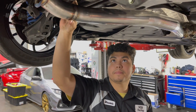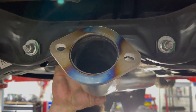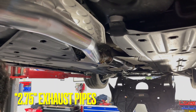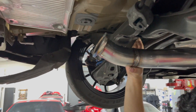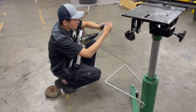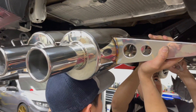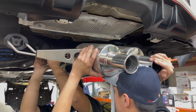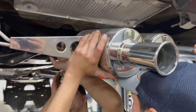The trusty labor assistant — no longer free — is holding the exhaust in place. Once we're done with the install I'll get into the specifics of the pipe sizes. I'll also list the website so you guys can check the specifications and deals.